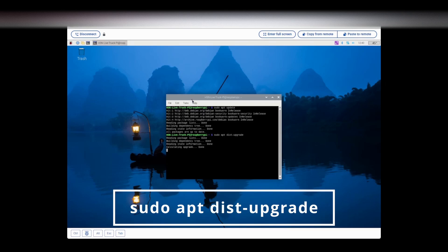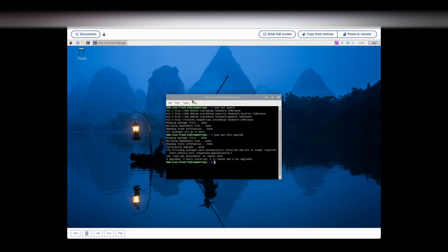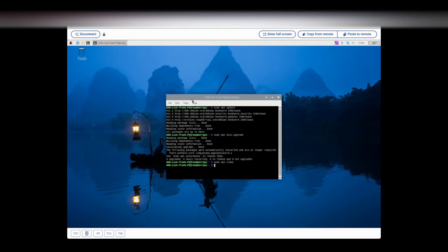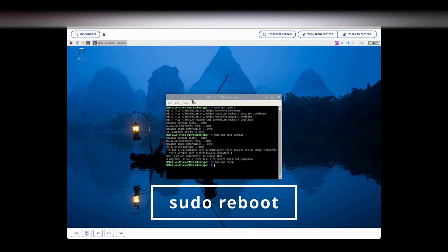It's going to go through and look through the packages to see what needs to be upgraded. Mine's already up to date. Now we're going to type in sudo apt clean, and it cleans up anything that doesn't need to be there in the OS. I would suggest that you reboot at this point with the command sudo reboot — this gets everything fresh started and we can move on.